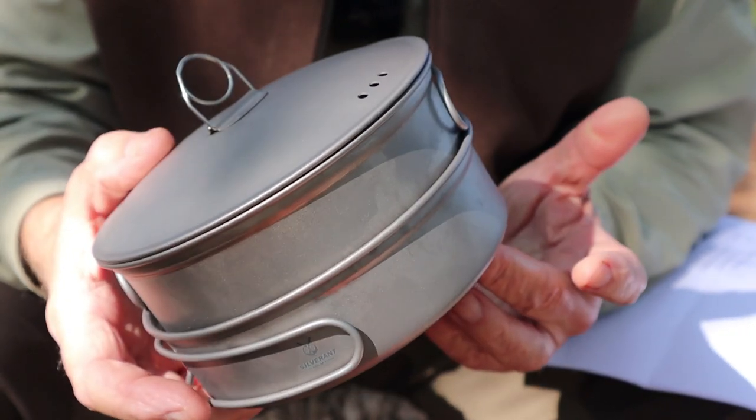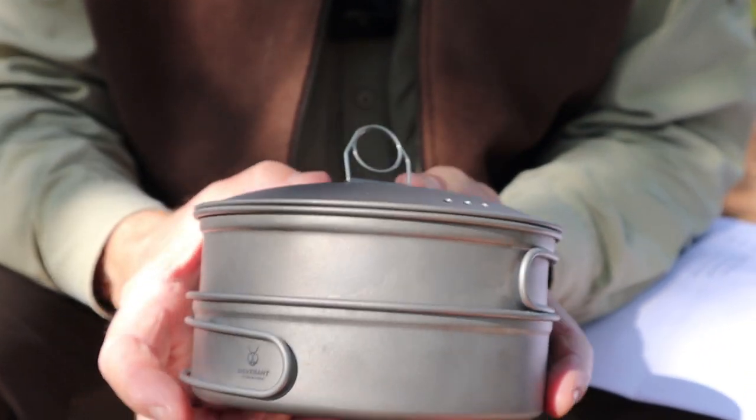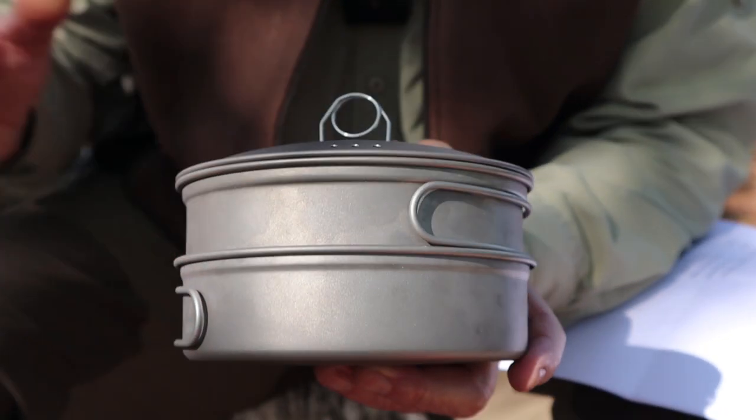Just before we get started I want to thank Silver Ant Outdoors for sending the cook set to me. In fact there's not just the cook set I'm going to share with you, but there is an alcohol stove with a stand to go with it, all packed inside. I'll start by going through the pot and pan set as well as the alcohol stove and windscreen, then I'll set up to cook my lunch so that you can see them in action. Let's start by going over the pot and pan set and then I'll show you the alcohol stove and pot stand in a moment.